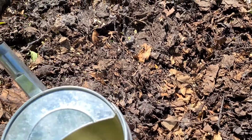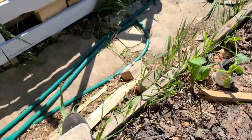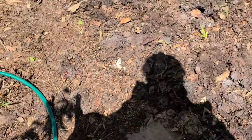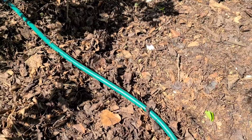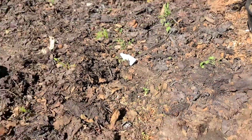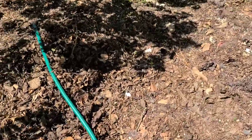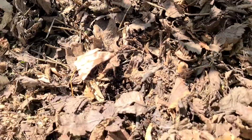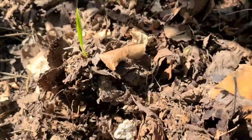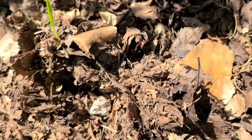Now that I've got those in, I'm going to move over to the other side of the garden and put in the rest. And here's some grass trying to grow in my garden — it's going all the way through the mulch.